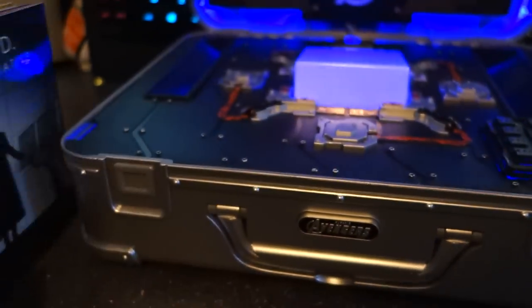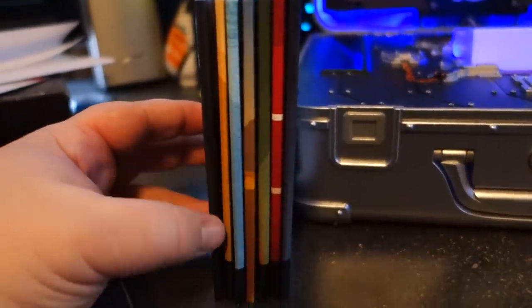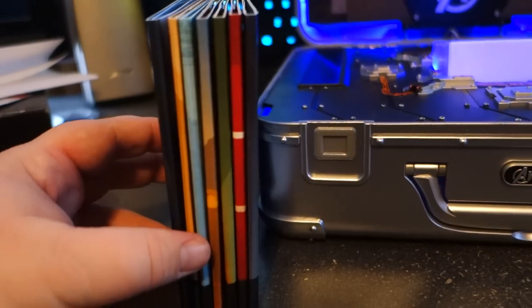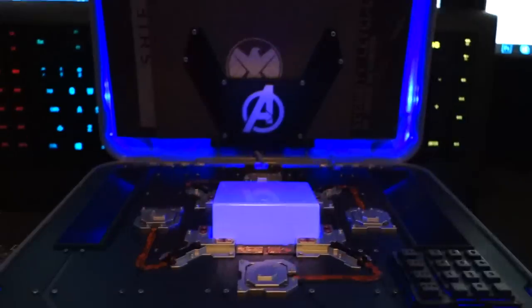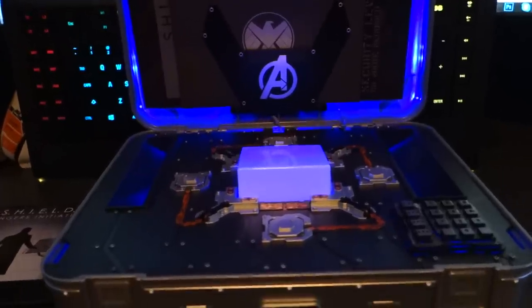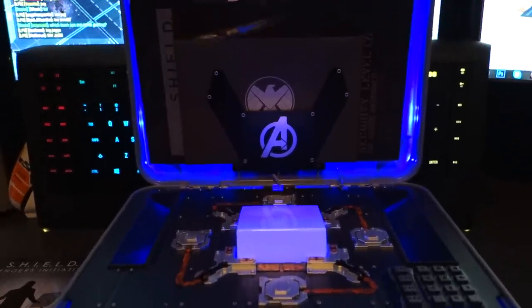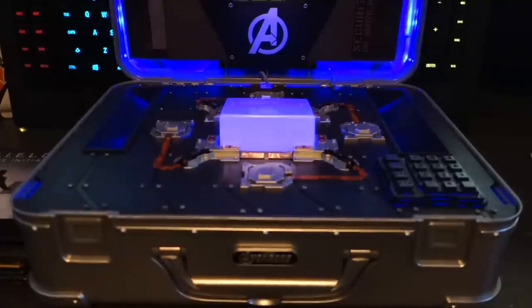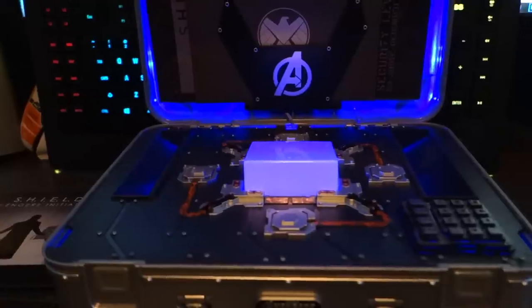I feel like it would have been nice if the names of the movies were on the side, even though these are super thin. They're definitely making their money at full retail — $219. And to be completely honest with you, they're making their money at $122 too. But this is definitely a cool display piece. I'll probably have it on display once I set everything up.